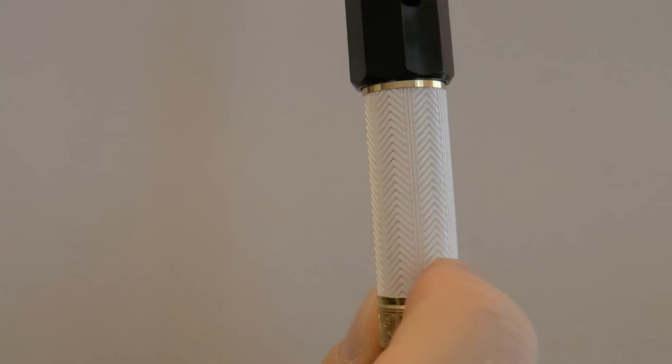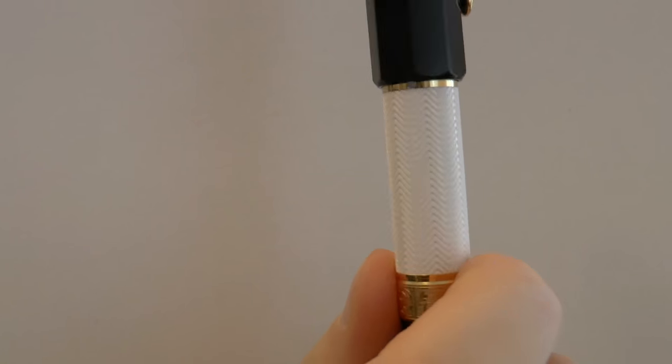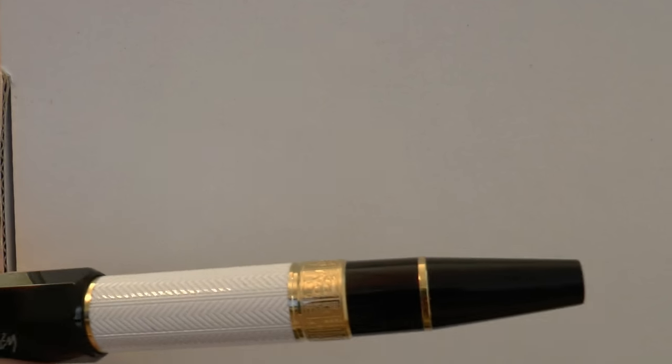If you ever have bad feelings about your handwriting, here on the cap is William Shakespeare's autograph. Now on the barrel you can see it has this sort of guilloché lines — that's supposed to represent the quill that Shakespeare used to write his plays. I'm assuming that this is the fletching — the little hairs on the quill used to write with. Of course those hairs were removed in a quill when you wrote with it, contrary to what you see in movies and paintings. Anyway, just nerding out there.